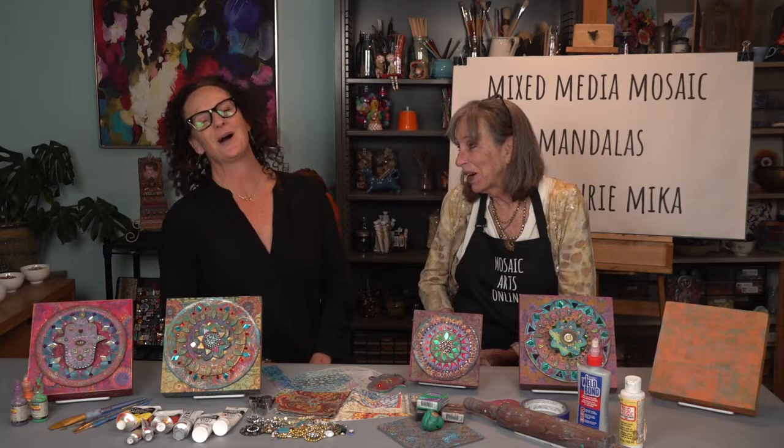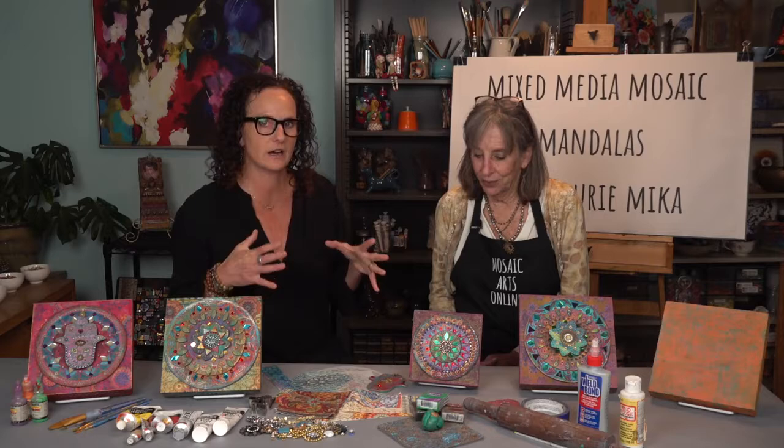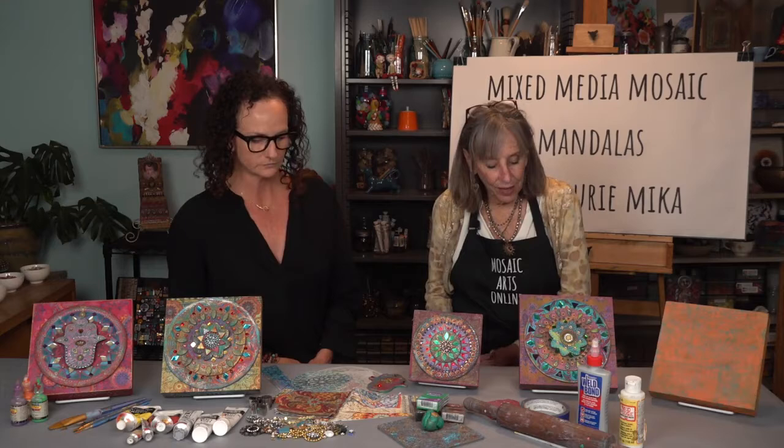Thank you for having me here. It's such a joy to come up to Santa Barbara and spend the weekend — as I always say, it's not work, it's a lot of fun. She has brought two amazing courses so far to Create Arts Online, our sister company, but now we are here at Mosaic Arts Online. Tell us a little bit about the two substrates you start with as you dive in and create this piece on camera from beginning to end.